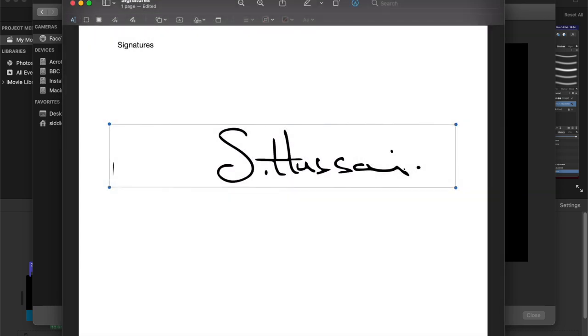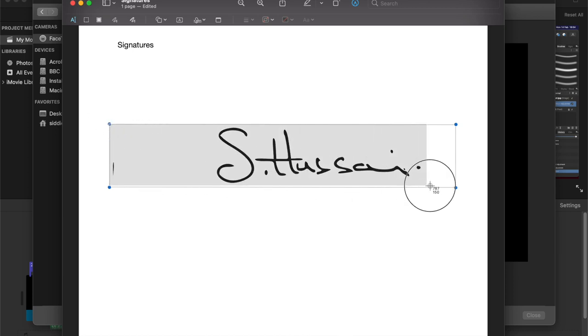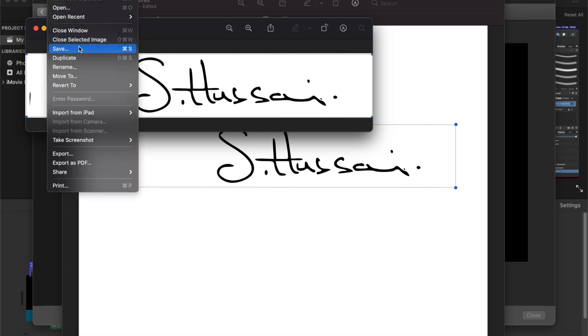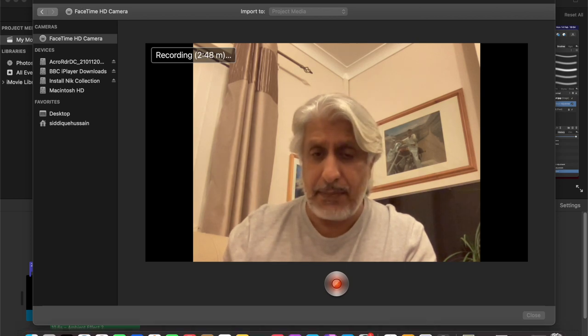Under File, click 'Take Screenshot' - this is all built in. You can take a screenshot from selection, from window, or from the entire screen. We don't want the entire screen, so choose 'From Selection'. It automatically converts your cursor into a selection box. Select just the signature area, then go to File, Save, and give it a title like 'Signature Test 2'. Save it wherever you want - I'm saving it in Documents.